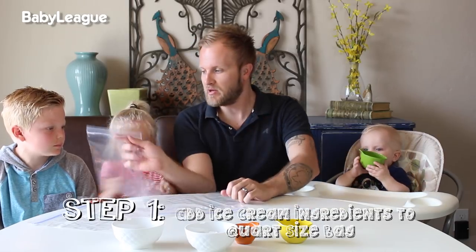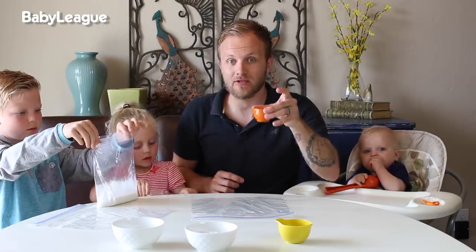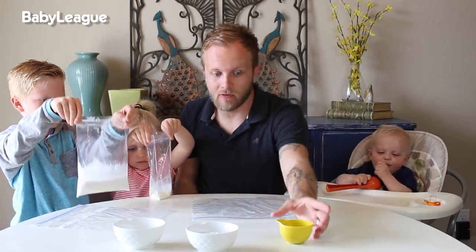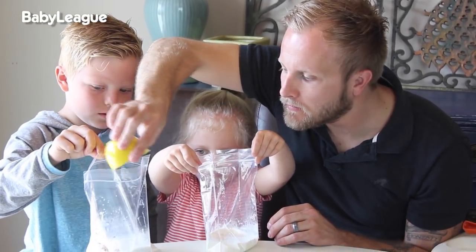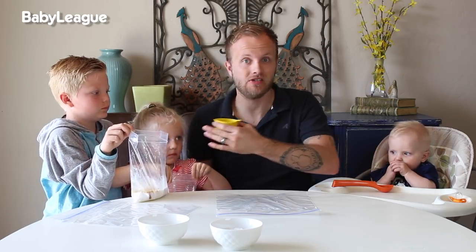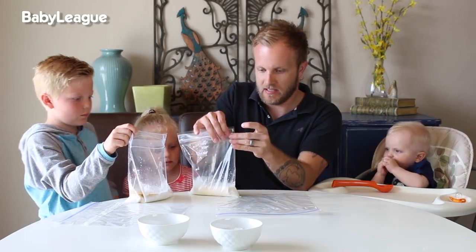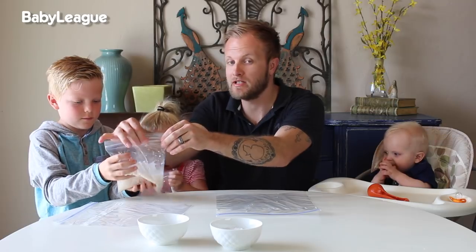The first step is to add all of your ingredients to the quart size bag. First we're going to add in one full cup of the liquid of your choice. Next we're going to add in two tablespoons of sugar, and the last ingredient is the vanilla. You could also add hot cocoa mix, strawberries, bananas — whatever you want the flavor of your ice cream to be. Now seal up the bag and shake it around. Make sure your seal is real good.